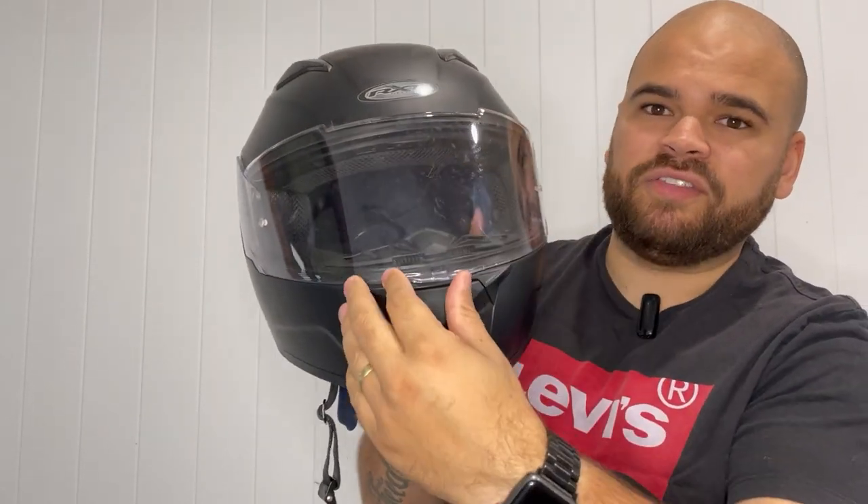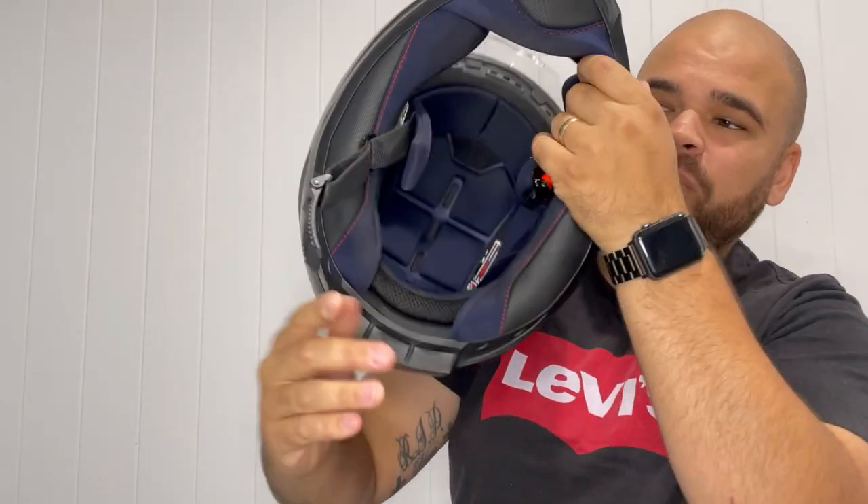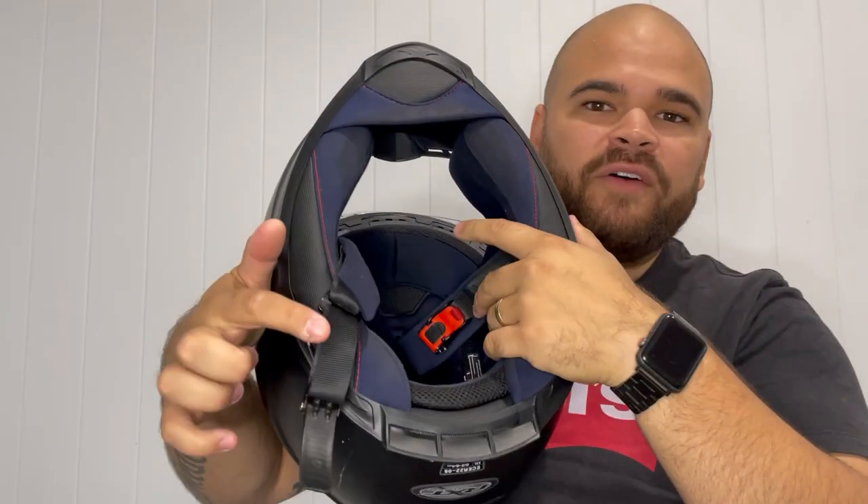I've got the plain visor but you can get a tinted visor as well. It just opens up super simple. There's so much padding and cushioning inside there, as you can see.